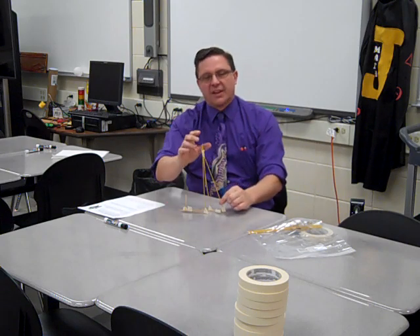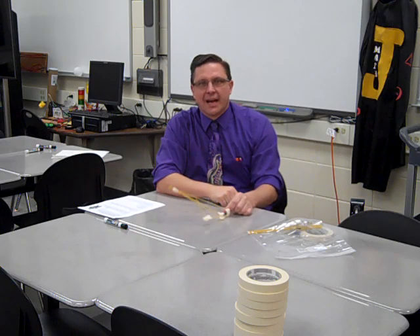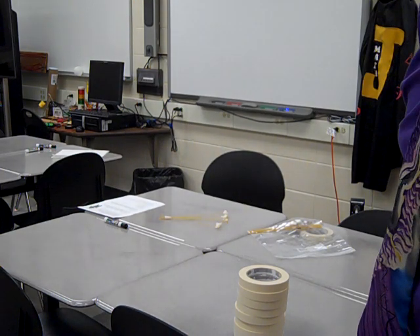Our project this week is how high can you get the marshmallow today. As always, Mr. Anderson has some prizes. Do your best — problem solve, revise, get going.